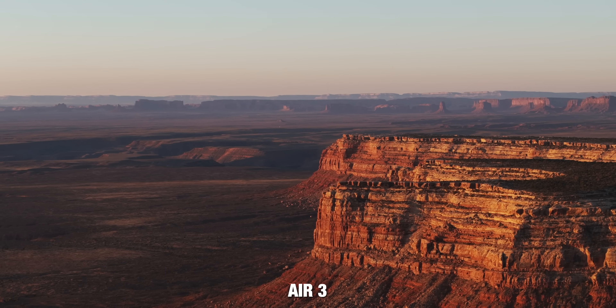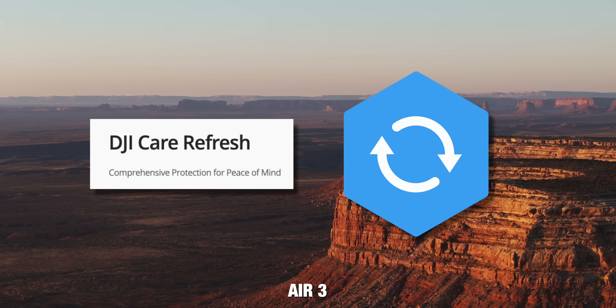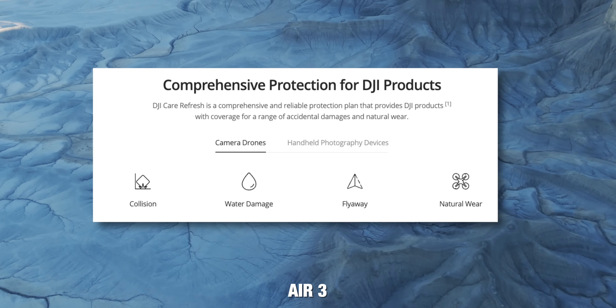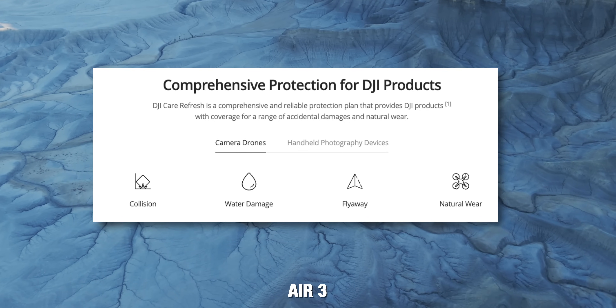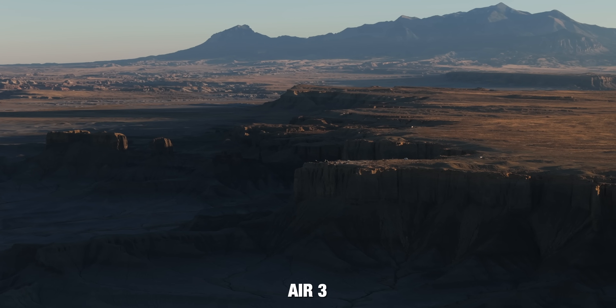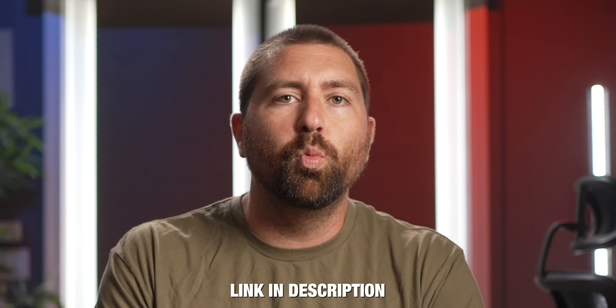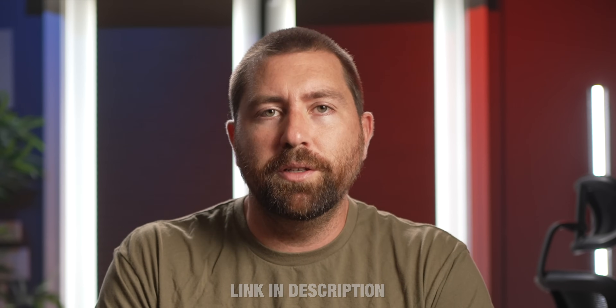With all of these drones, you should consider getting DJI's Care Refresh program. They have options for either one year or two years. DJI will replace your drone for a small fee if you crash it, if there's water damage, a flyaway, or just natural wear and tear. You can have coverage for one or two years for peace of mind when you're out flying. This is something you purchase right when you get your drone. I'll include a link in the description for more information and pricing details.